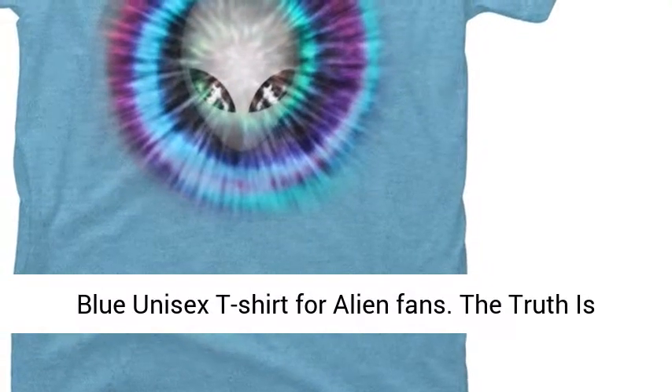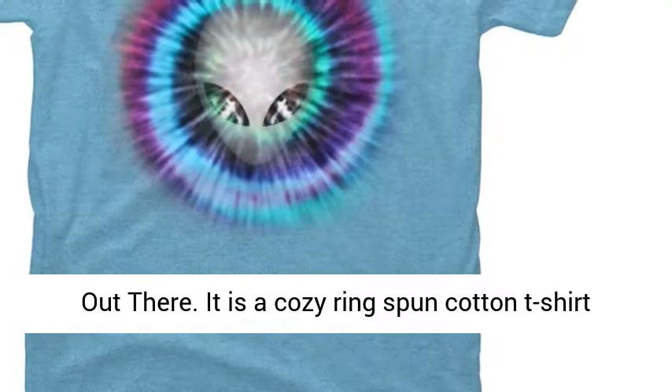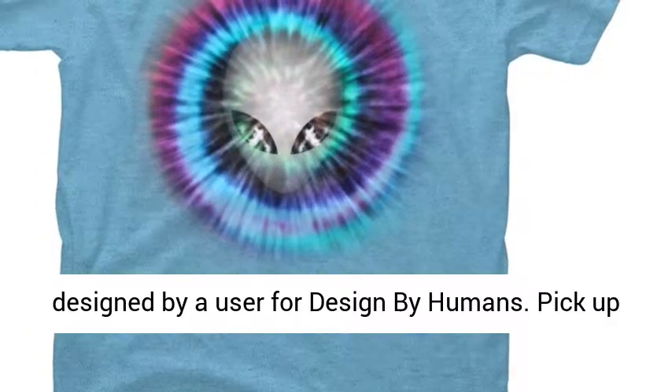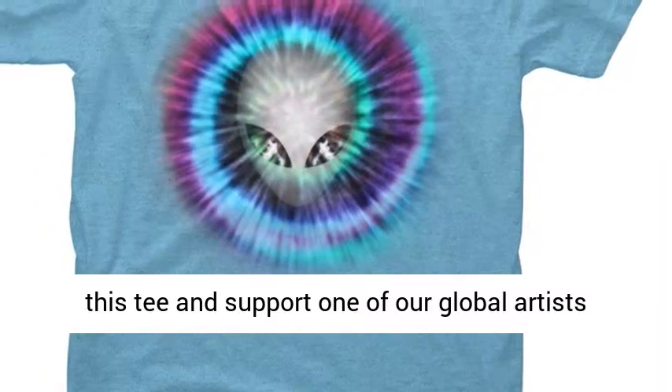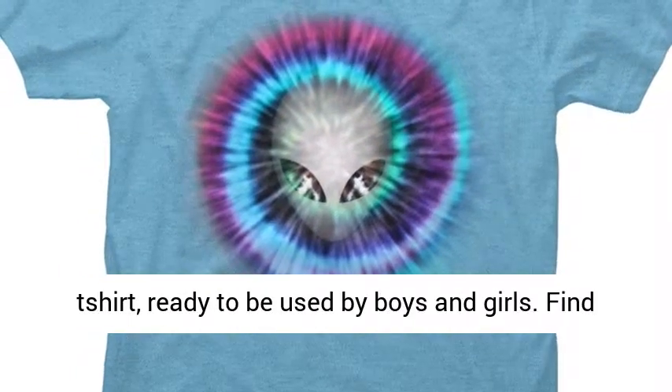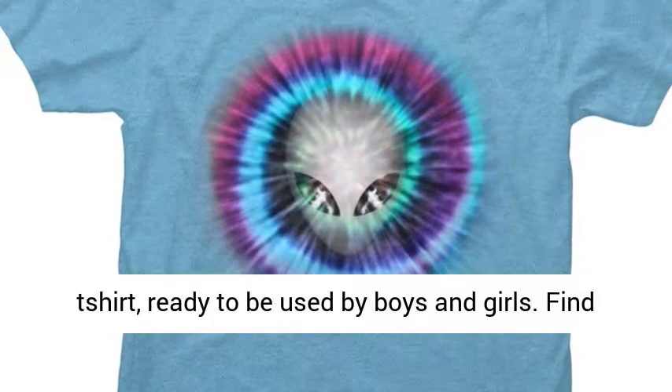Blue unisex t-shirt for alien fans. The truth is out there. It is a cozy ring-spun cotton t-shirt designed by a user for Design by Humans. Pick up this tee and support one of our global artists today. The typical alien face printed in a blue shirt, ready to be used by boys and girls.